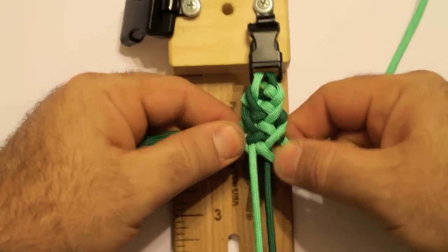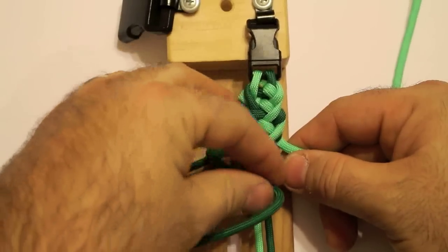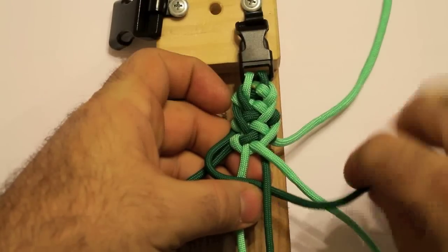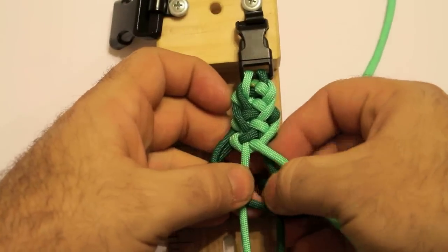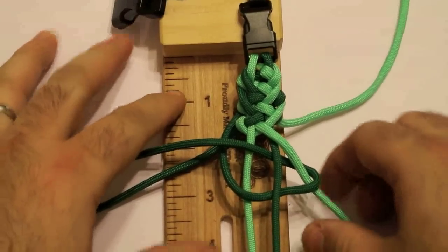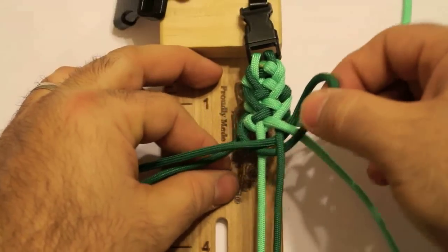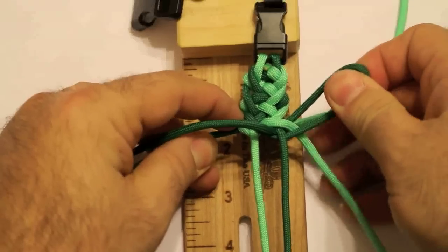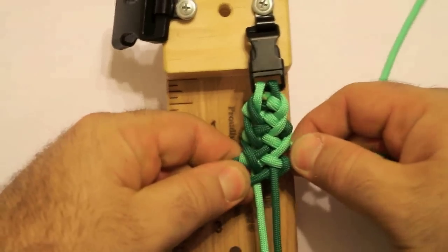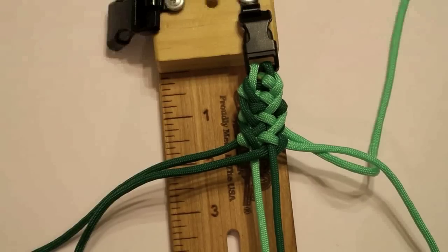Let me do it one more time. Top left over the middle, over the bottom, and under and through again — just like that. Sometimes it even helps to pull this side, push over, pull this way, and then pull like that. Either way works, but you can see the pattern starting to form — this pattern right here.